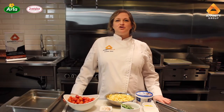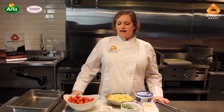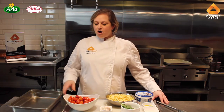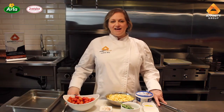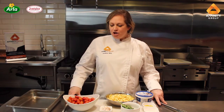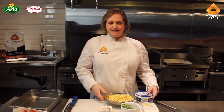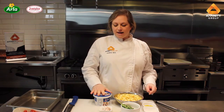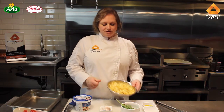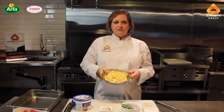Hello everyone, my name is Jordana Britt and I am the corporate chef here at Affinity Canada, based out of our offices in Richmond Hill. Today we are going to be doing a really quick and easy recipe using two products that we represent: the Tre Stella Feta from Arla, and the Joseph's Gourmet Pasta Fettuccine.